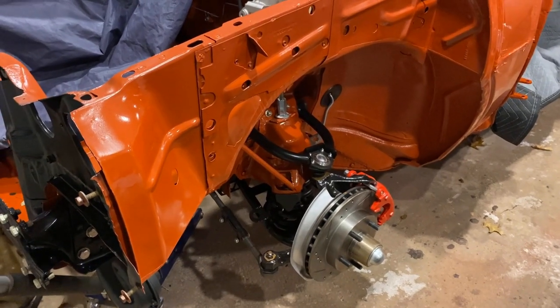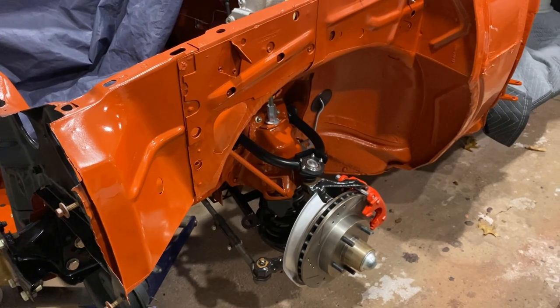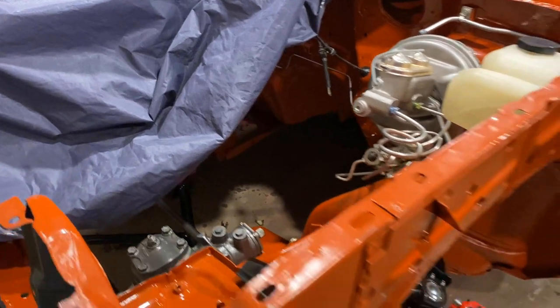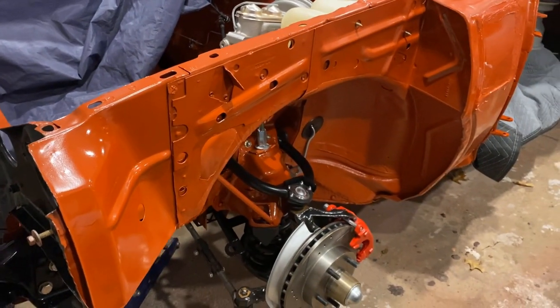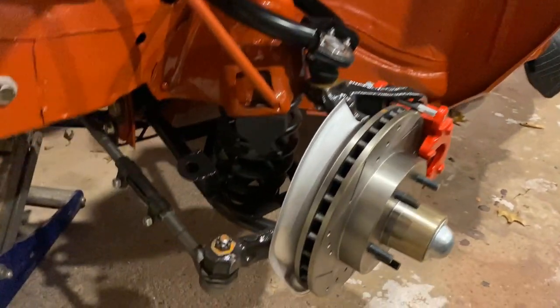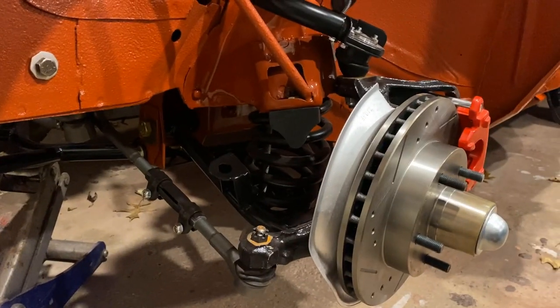Getting the suspension on one of these cars is not the easiest thing to do, especially with no motor in the car, so there's no weight in the front end. It was a struggle to get this thing on there, and I was scared a few times, but we were able to get it together.